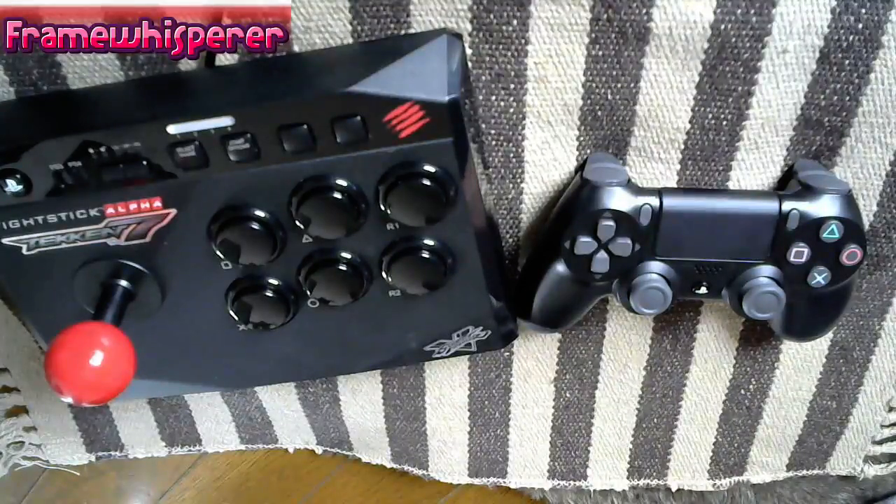I realized then that most of the people new to Tekken are probably playing on the PlayStation 4 DualShock controller. If you don't know how to properly hold your PlayStation 4 controller when you're playing Tekken, it's going to be extremely difficult to play this game properly. Just the fact that this person was trying to use his thumb to hit attack buttons was very telling.